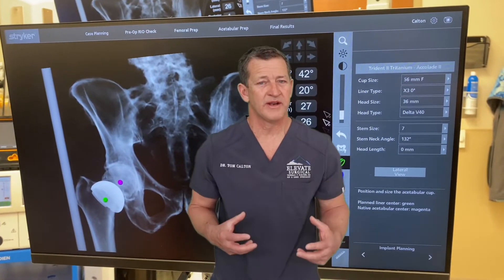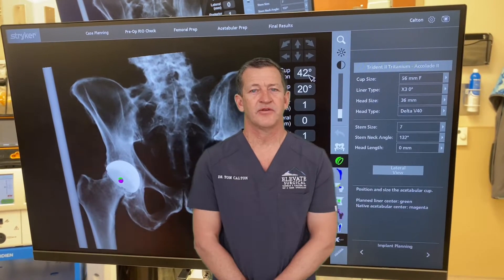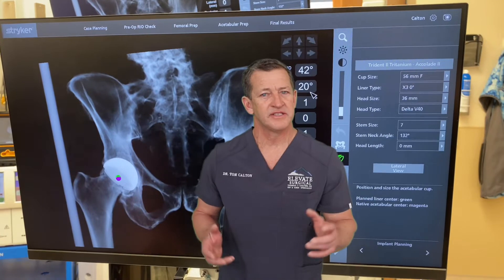Now we bring a robot into the room, and the robot is mostly helping us position the acetabular component, or the cup. It also can tell you about length and what we call offset, but it's not as accurate as x-rays.